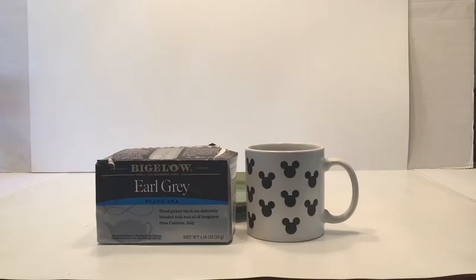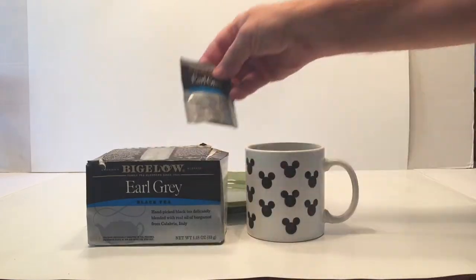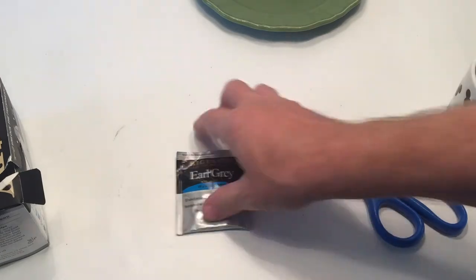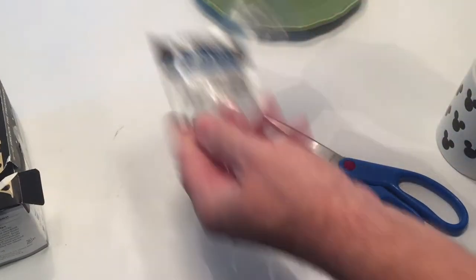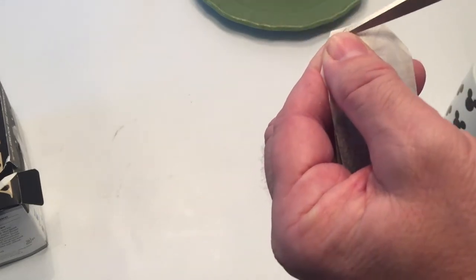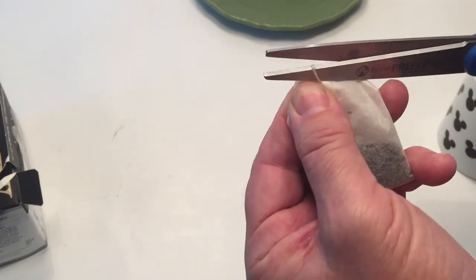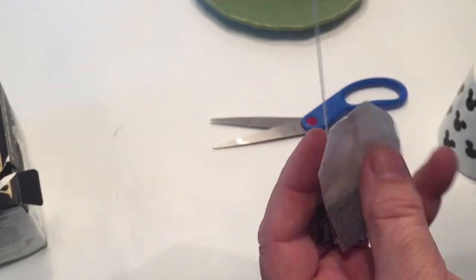We're going to start off with our tea. I use Earl Grey, but you can use other bags. I tried Lipton tea and it did not work at all — it just burnt the cylinder. Take your tea and open it up. If it has a string, cut that string off without tearing the paper cylinder, so be very careful. If it has a staple, remove the staple very carefully without ripping the bag.